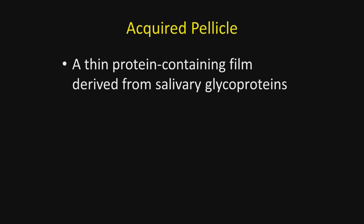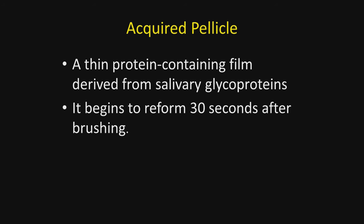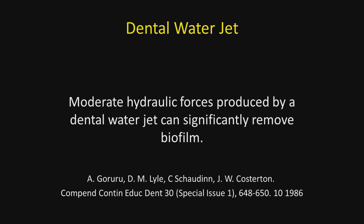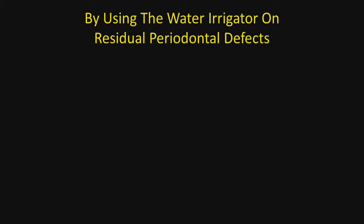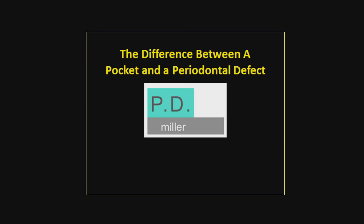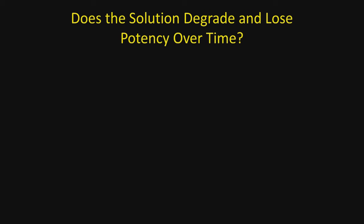How effective is the water jet in removing plaque? The acquired pellicle is a thin protein-containing film derived from salivary glycoprotein, and it begins to reform after brushing within 30 seconds. When bacteria attach to this pellicle, it becomes bacterial plaque. An article from the late 1980s states that moderate hydraulic forces produced by a dental water jet can significantly remove the biofilm. By using the water irrigator, we can treat residual periodontal defects — the solution is forced deeper, subgingivally, to disinfect. The difference between a periodontal pocket and a periodontal defect is covered in a video on my web textbook.